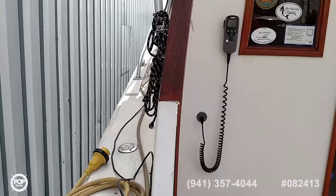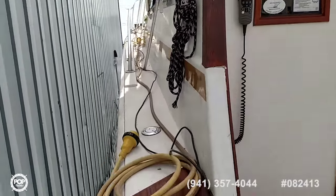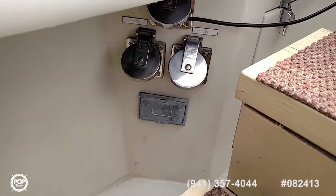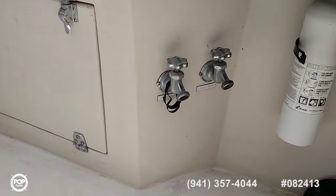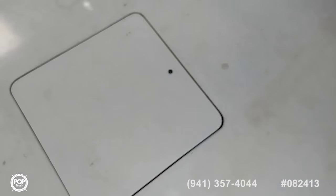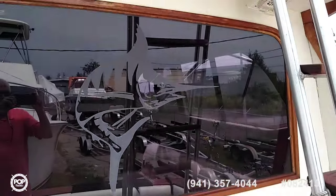Shot of the starboard side. Dual shore power cords here, fresh water, raw water washdown. You can see the floor is in very nice shape here on the aft deck as well — everything seems very solid. Charcoal grill, and a beautiful engraved picture window here as you enter the salon.